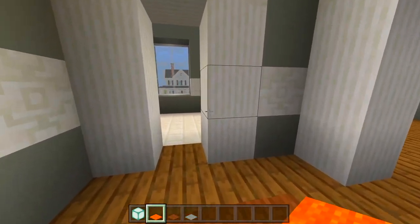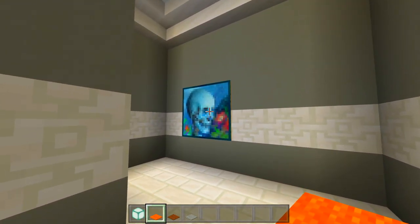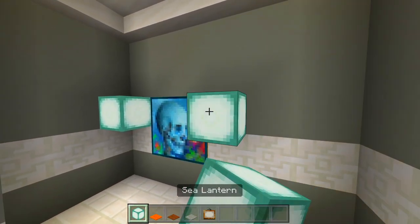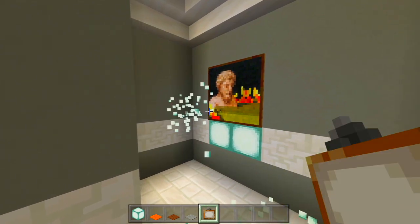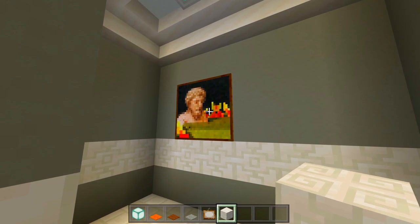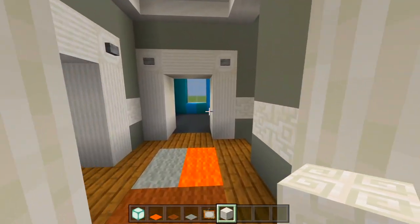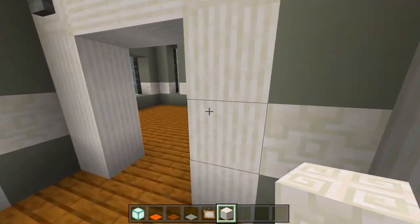We have a bathroom here on the second floor. I actually think I want to move this painting up so it's right here — let me go ahead and do that, fix these blocks, and leave it like that. We don't need any more light; that's good enough. Now we have to furnish this bathroom, then this bedroom, and this bedroom, and then we are done.